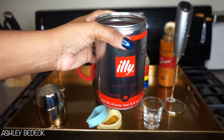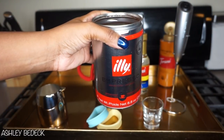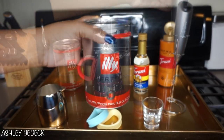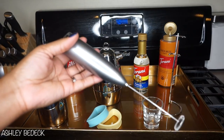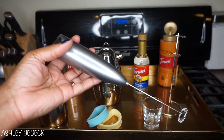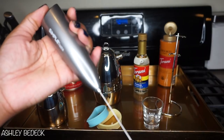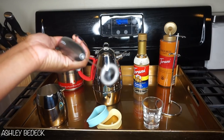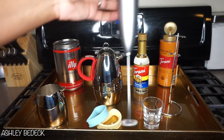Of course a macchiato isn't a macchiato without fresh espresso. I'm going to be using the Illy brand — this is pre-ground espresso coffee. You're also going to need a frother; this step is optional. I picked this one up from Amazon for about $20 and I'll have it linked down below.